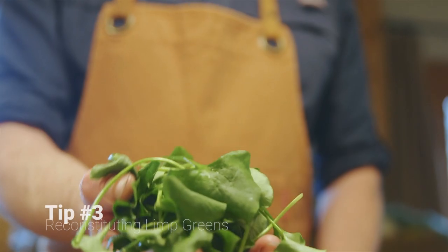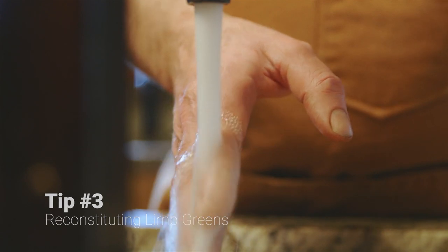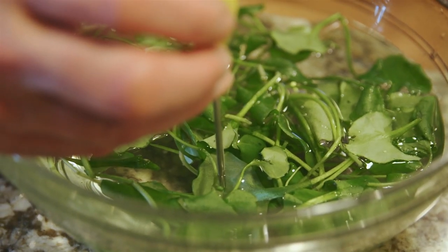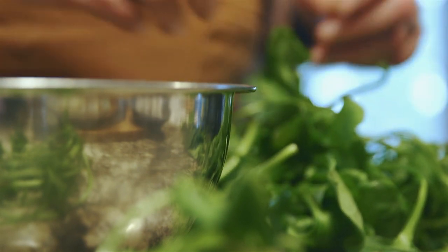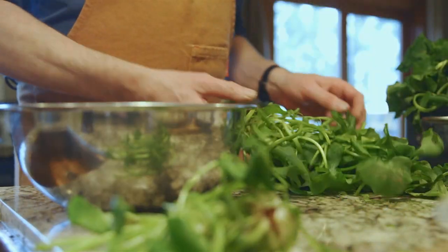Some of the lettuce that we harvested yesterday is showing signs of wilting. Now I've got a trick that will fix that. Believe it or not, by putting it in warm water — not cold water — I can bring this back to life. I've got this water approximately 90 degrees. I'm going to leave the lettuce in there for at least half an hour, then remove it from the water and put it in the fridge. It should come out freshly picked crisp.